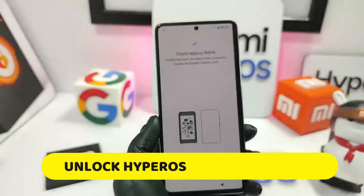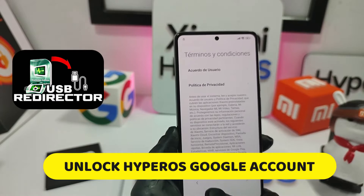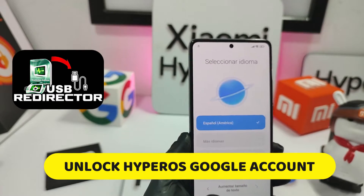Today we are going to teach you how to unlock a Xiaomi device using an application called USB Redirector.